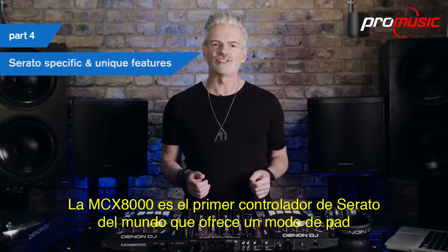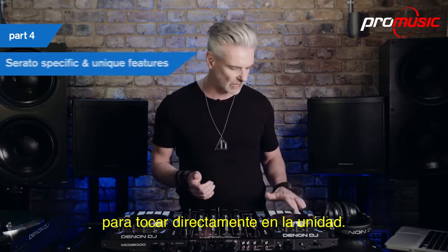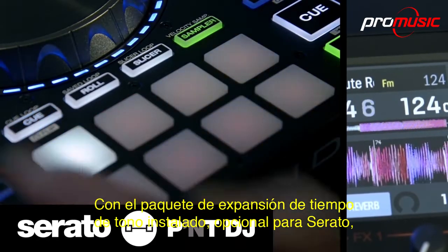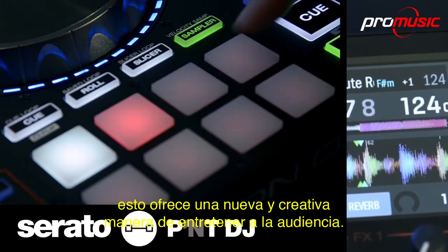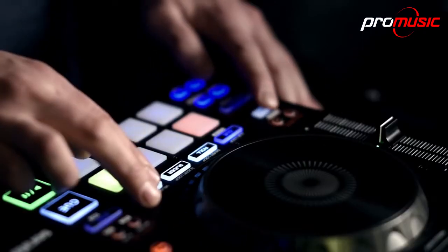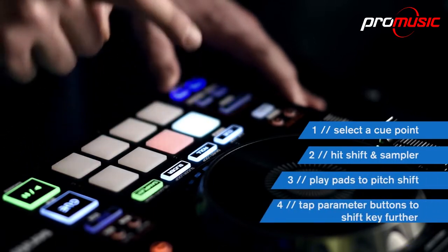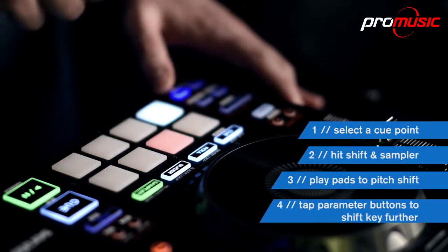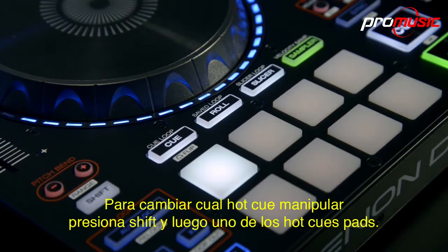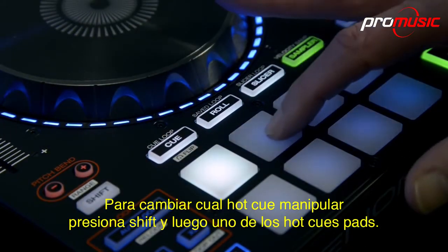The MCX-8000 is the world's first Serato controller to offer key performance pad mode direct from the unit. With the optional Serato Pitch and Time Expansion Pack installed, this offers a new and creative way to entertain your audience. To change which hot cue to manipulate, press shift and choose one of the hot cue pads.